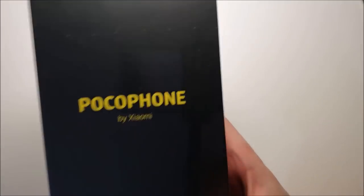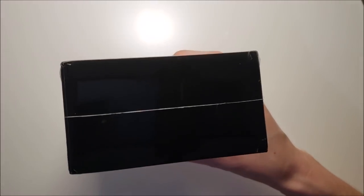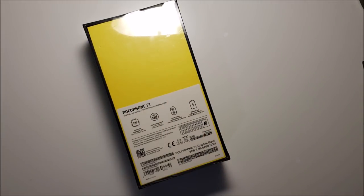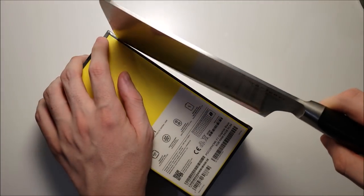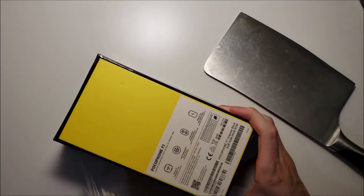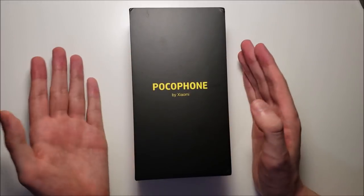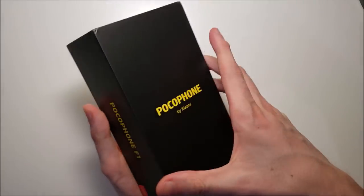Getting right to the unboxing, as you can see we have Pocophone by Xiaomi, the Pocophone F1, and on the back we have some specs at the bottom which we'll cover in a few. Now honestly guys, I have no idea how they're able to ship this for $300. I've watched a lot of videos, read a lot of commentary on it, but yeah, the price point is extremely impressive. First thoughts — the box is a bit cheap feeling. Now of course it's not a big deal, but I do want to point it out.